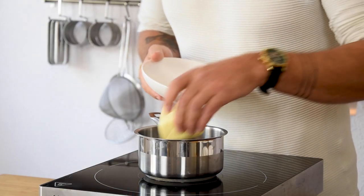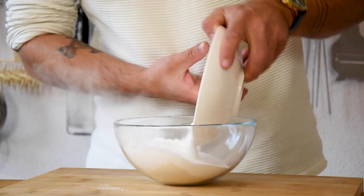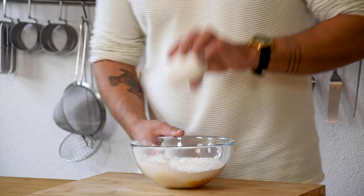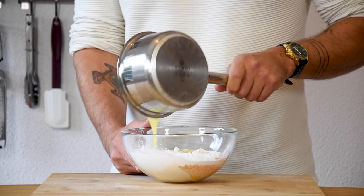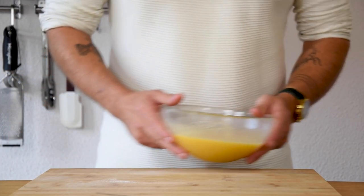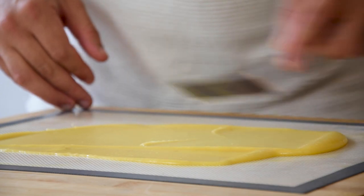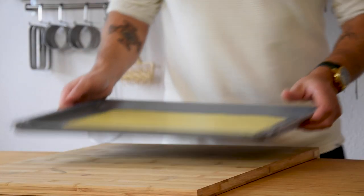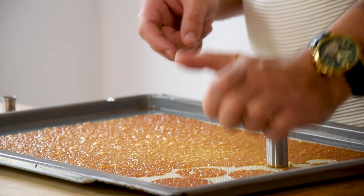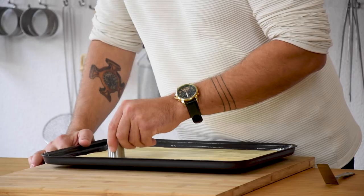Now for the mandarin crispy. First melt 150 grams of butter on low heat. Meanwhile mix 90 grams of flour with 240 grams of icing sugar, 3 grams of salt and 120 grams of mandarin juice. Then also add the melted butter and mix everything till it's completely smooth. Then let it set in your fridge. Once it's set, spread a thin layer on a silicone sheet and then bake it at 160 degrees Celsius till golden. When still hot, cut it in different sizes of round cutters. Now cut each round in half. Do this as well with the pear cremeux.